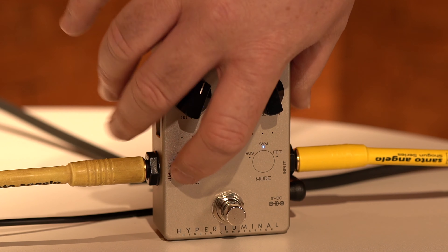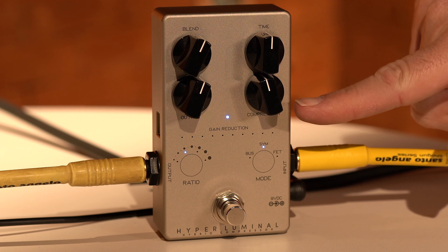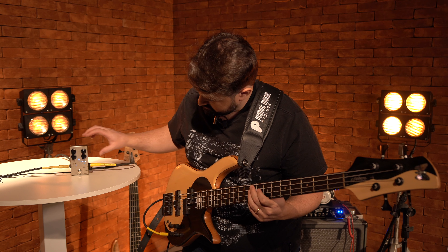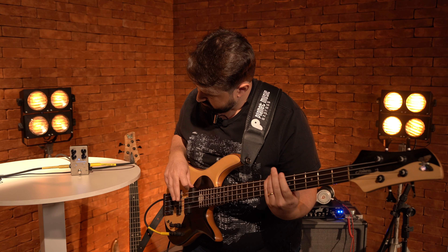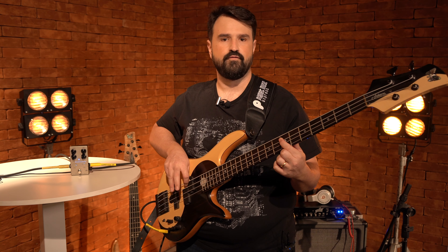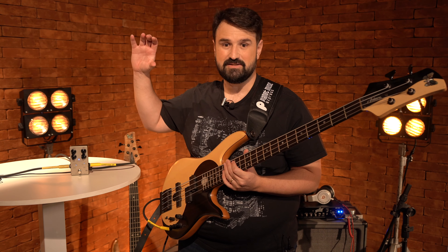If I increase the ratio here to 2, you can see more compression. I will even add a little more degree of compression. If I put all of it, you will see that from soft to loud, the sound is the same — it gets flattened.